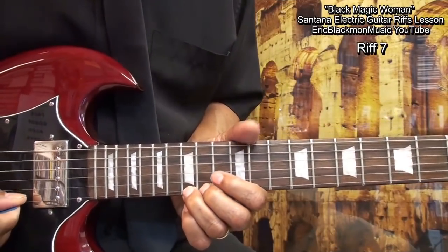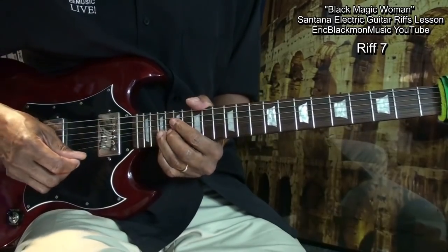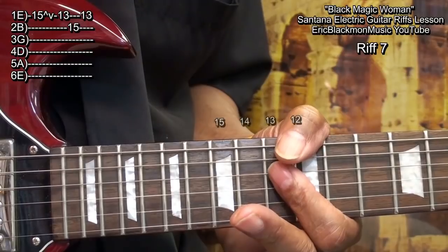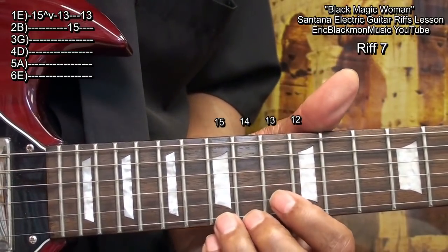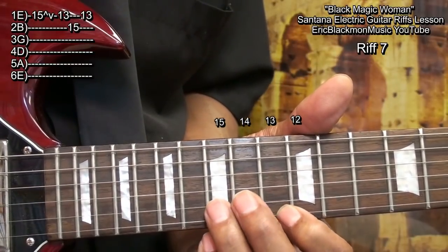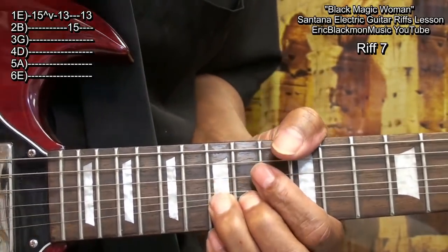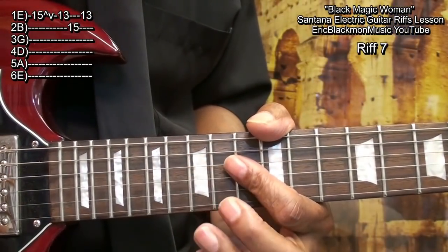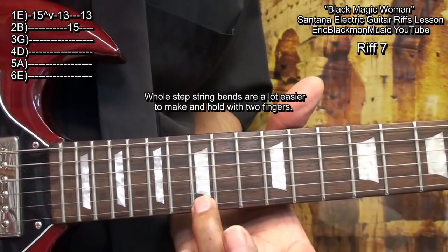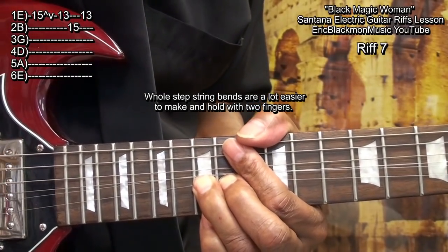Next, we'll do this. We're going to go to fret 15, bend it up, and let it down. Then go to fret 13, back to 15 on the B string, and then 13 on the high E. You may notice that sometimes I'm using two fingers to do my bends — it's easier to bend with two fingers than one. I'll play with the ring finger and support it with the middle finger, and go up. I can hold that note longer, then let it down.